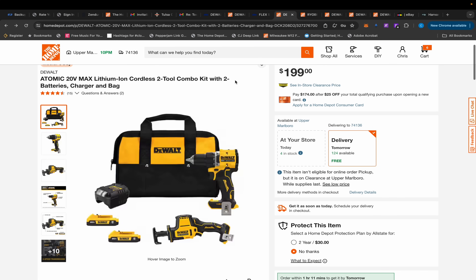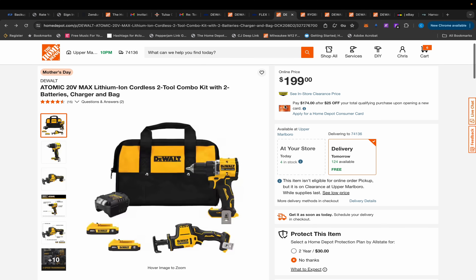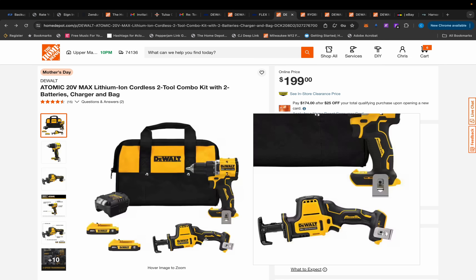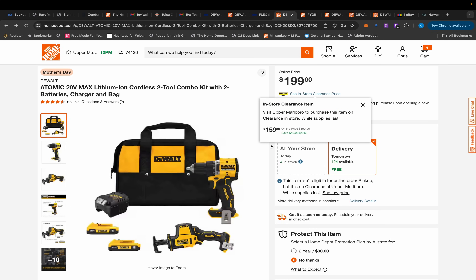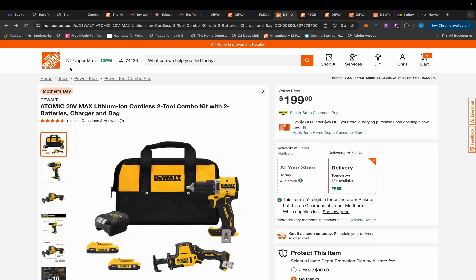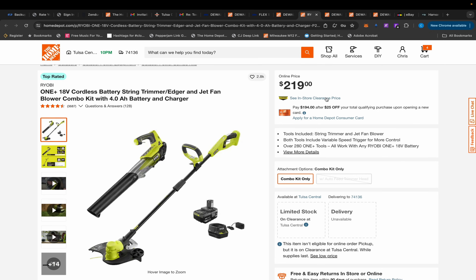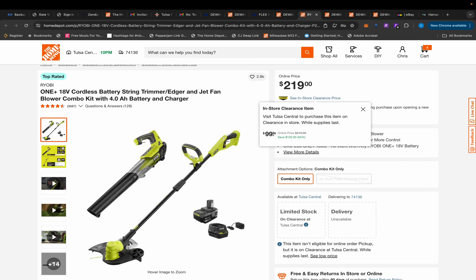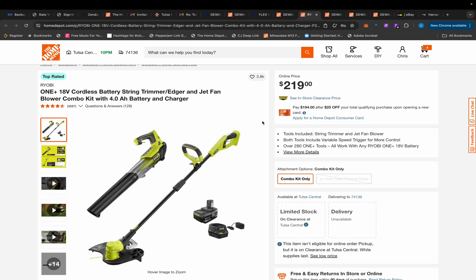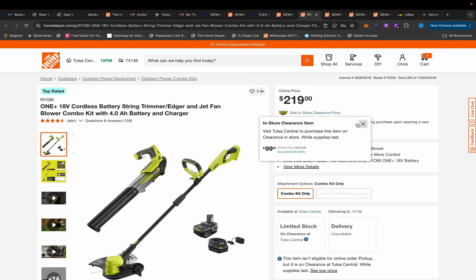Moving back to Home Depot, there's another in-store clearance that's showing up online. In Upper Marlboro they have a drill, charger, two 2Ah and 5Ah batteries, and a one-handed reciprocating saw with a bag — not for $199 but for $159, which is not a bad deal. There's also a Ryobi kit in-store in Tulsa: a blower, trimmer, 4Ah battery, and charger for $99, which is incredible. Check your local Home Depot online.